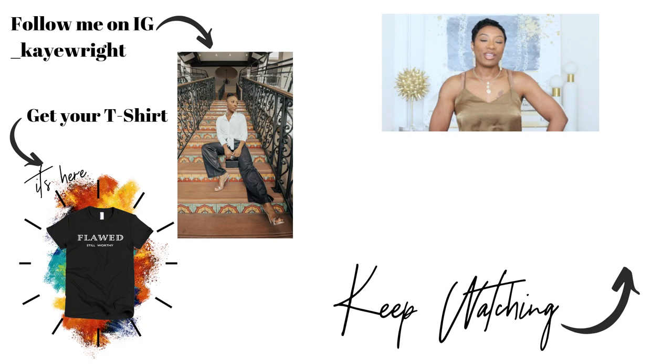Check out these other videos that are going to pop up on the screen. Remember to live well and look good doing it. Until next time y'all, bye!